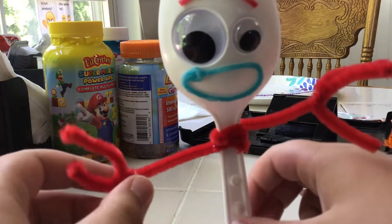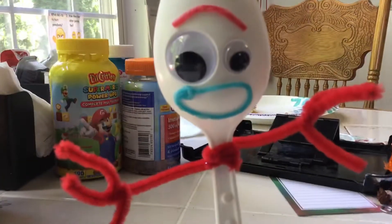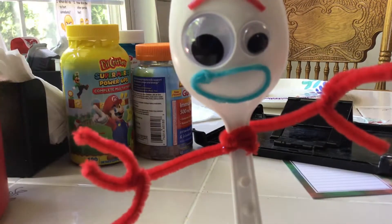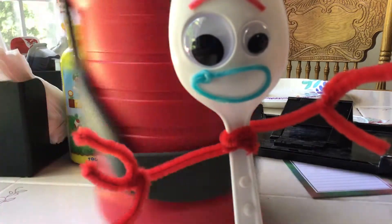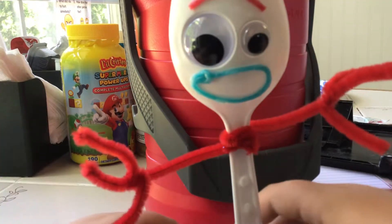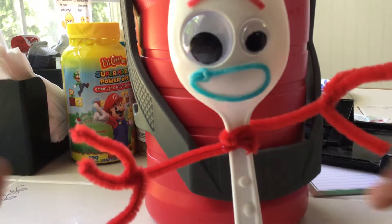It's made out of real life things like real life popsicle sticks and dough, and I don't think it's an actual fork, but it has googly eyes and other stuff. It's not like a toy — something you could easily buy at Target — but anyways, let's get started.